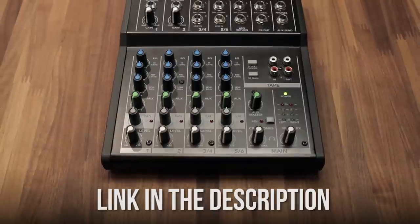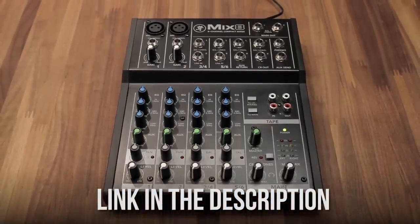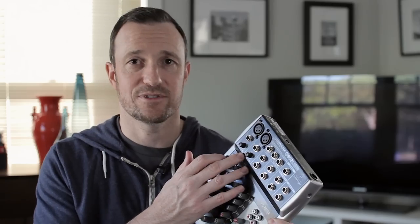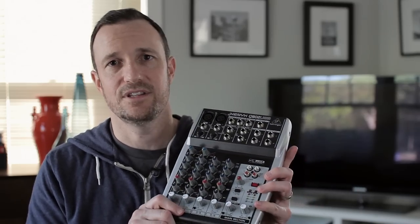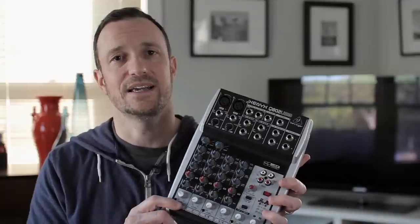You can look at the Mackie Mix series to get your aux send. But again, if you need all the stuff this mixer has, I like it — mainly because the preamps are clean and it works fine. Whether it'll hold up in a year, I've heard plenty of people who have these cheaper Behringer mixers and they're doing just fine. Something to think about, but overall I do like it.